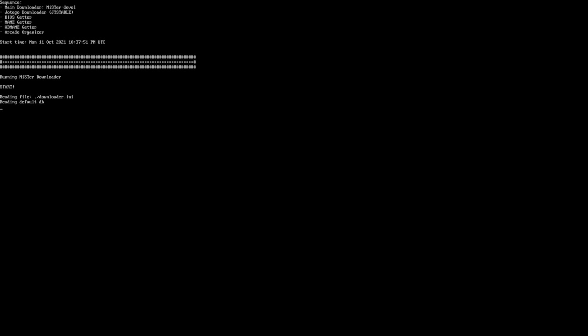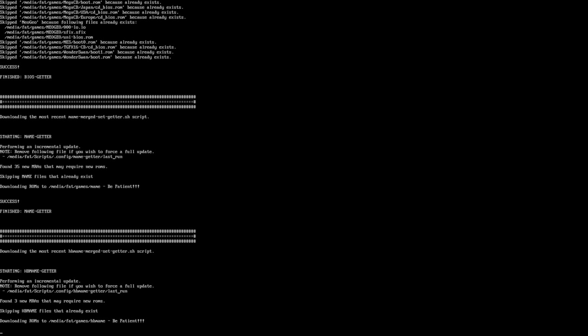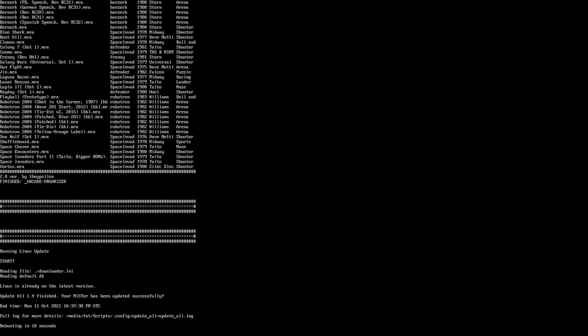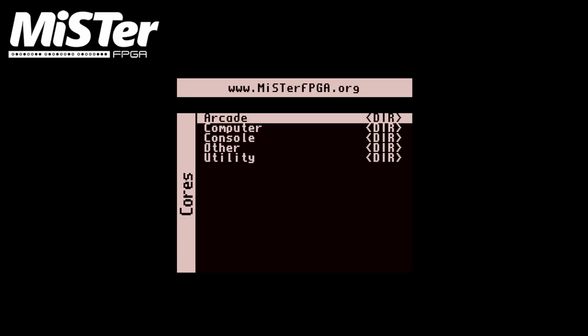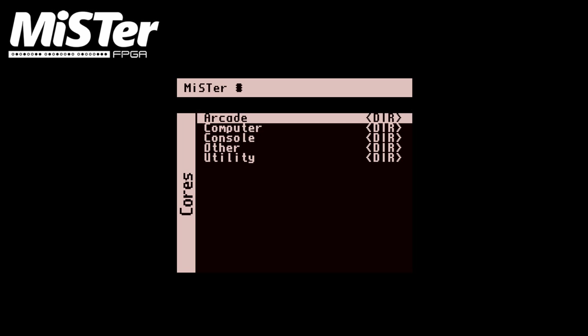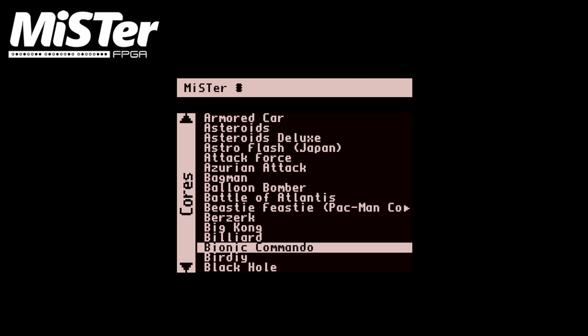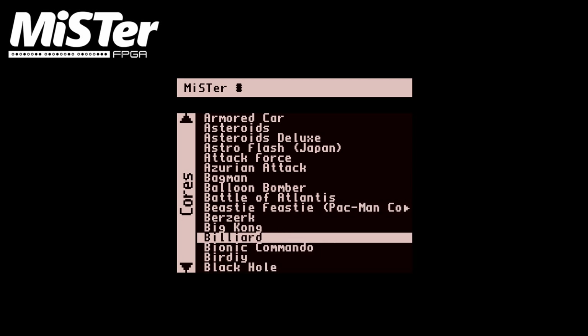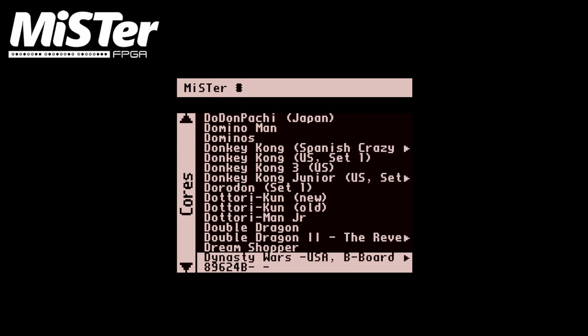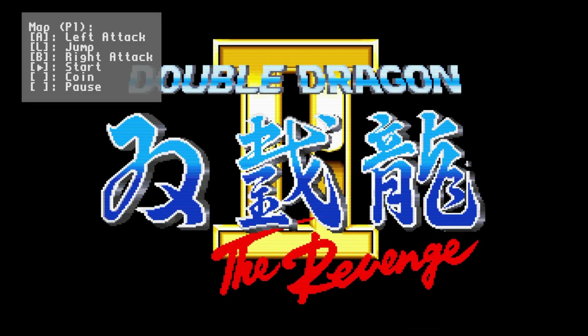Then go ahead and hit Exit and run update_all — that'll make the magic happen. This will take 20 to 30 minutes, so be patient. Once it finishes, the update_all script will reboot and you'll see you now have arcade, computer, and console directories. If we open up arcade, it's put in all the available arcade cores for us already — ROMs included. We'll load up Double Dragon 2 here — give you a little look.